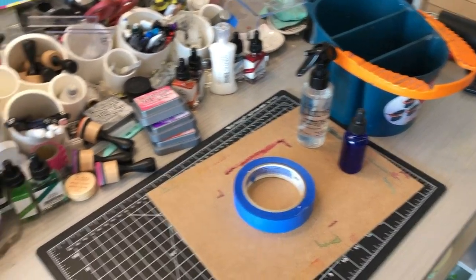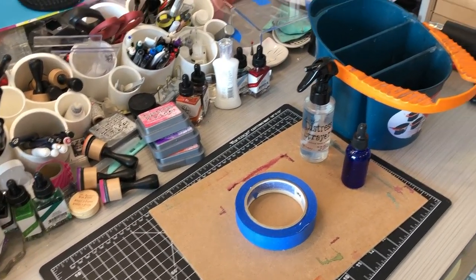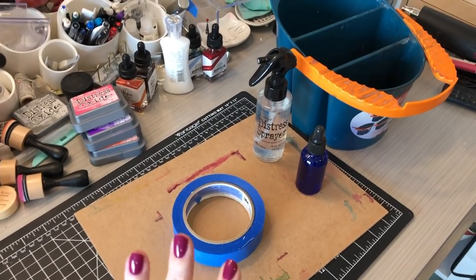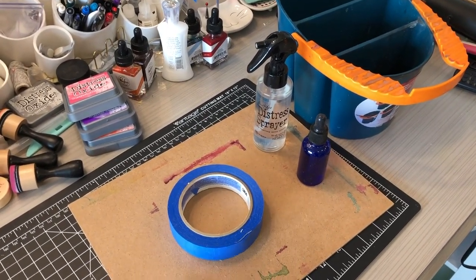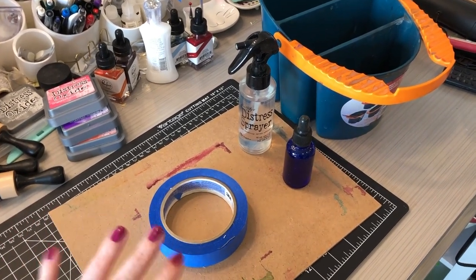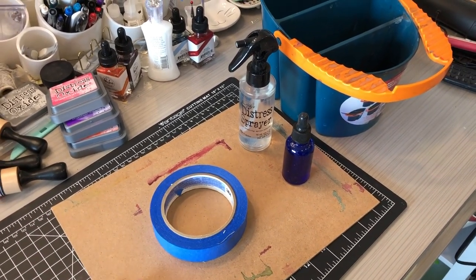So this is my very messy craft desk — this is what you could not see when I was standing there talking to you guys. And these are the five items that I really recommend when you're watercoloring, outside of your paints, your paper, and your brushes.